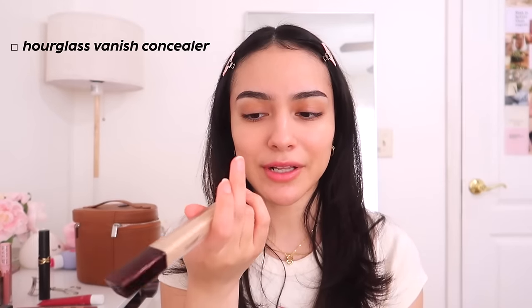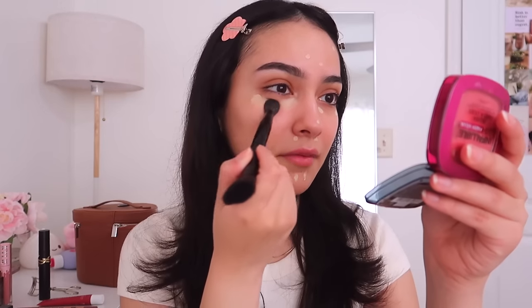There are no rules to makeup, guys. For concealer, I have three favorites I rotate between: the Hourglass Vanish Concealer, which is my number one everyday concealer, and the Saie Slipton Concealer, which is hydrating but less so than the Hourglass. Today I'm using the Hourglass for a little more full coverage since I used a light coverage tinted moisturizer.